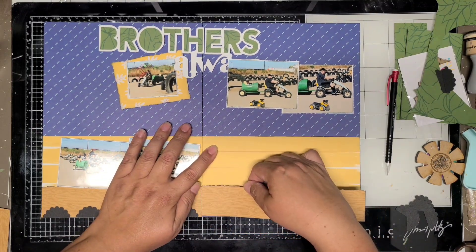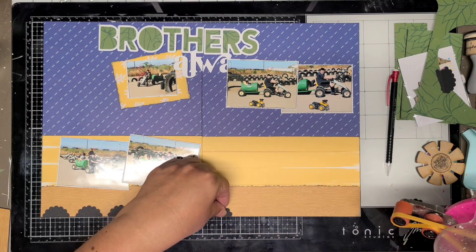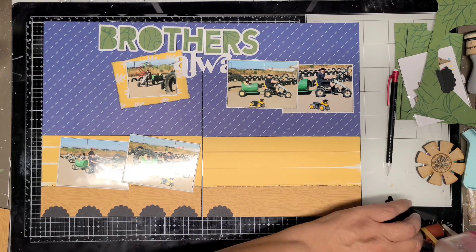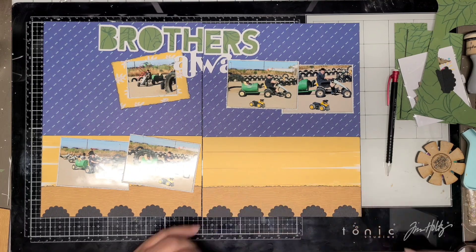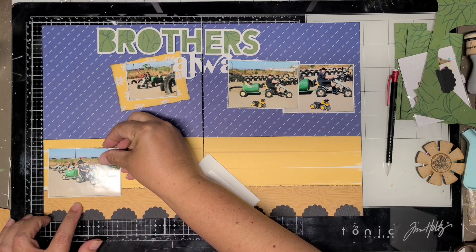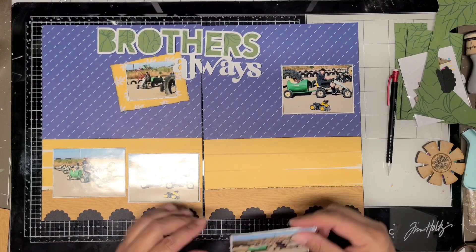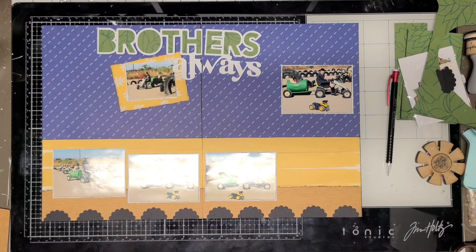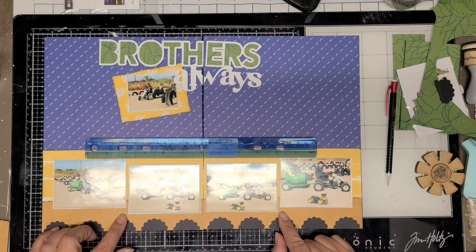I add the same thing on the opposite side, and that's pretty much the end of the background. The rest will be stickers and other embellishments. I'll bring in the Doodlebug papers and stickers to create a little scene. On the sketch she has mixed media in the background — some kind of mixed media and tags popping out — but I'm not going to do that. I decide to tear paper instead, which you'll see in a few minutes after I get the photos placed.